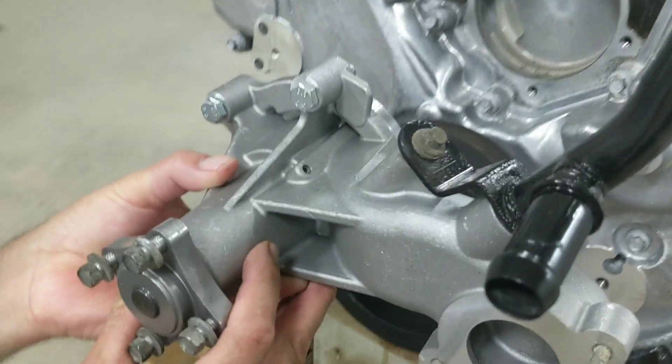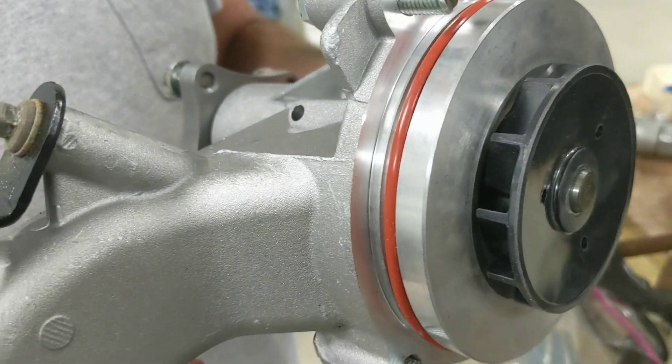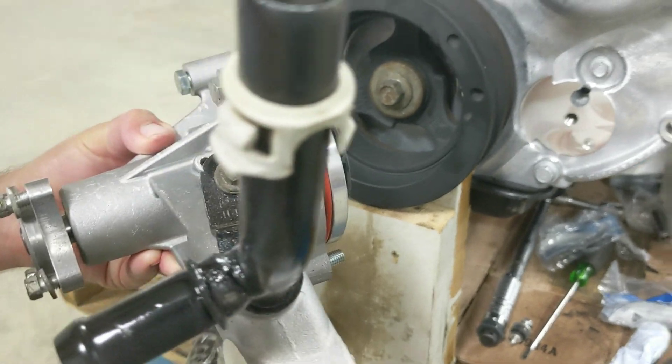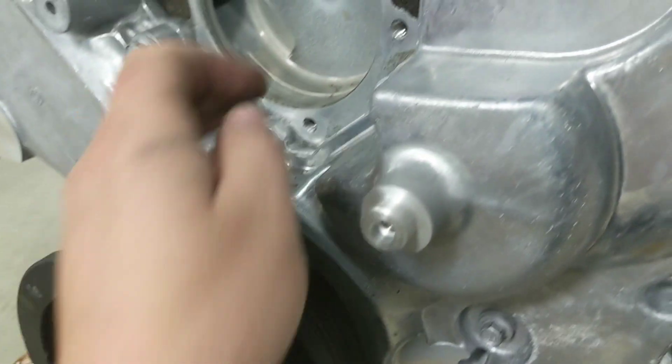Here's the new water pump. It has an O-ring to seal, and we spritzed the tube with some paint. You just slap it in there and it should be good to go.